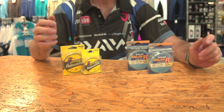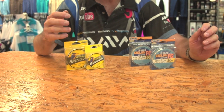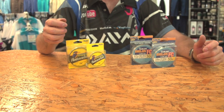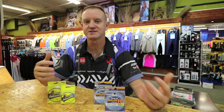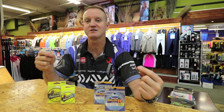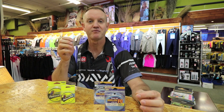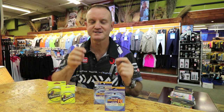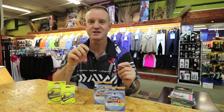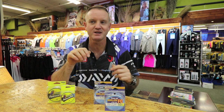Generally, where would you use fluorocarbon? Fluorocarbon is used in clean water conditions where the fish would be very skittish and you don't want to spook them, so you can go down on the breaking strain you're using. It's also a great abrasion resistant line, so if you're fishing in rocks and need that abrasion resistance — for instance, when catching eel-tail barbels.